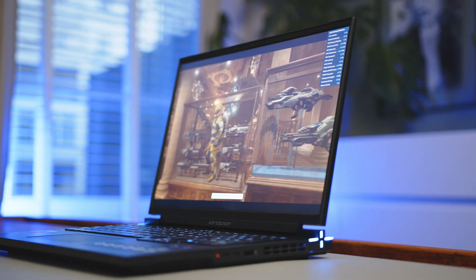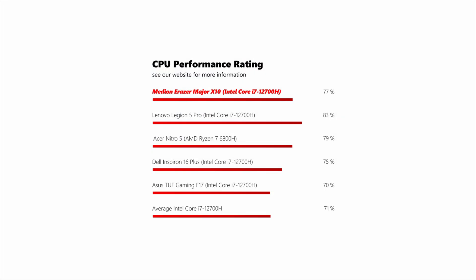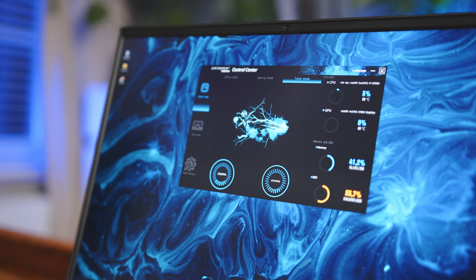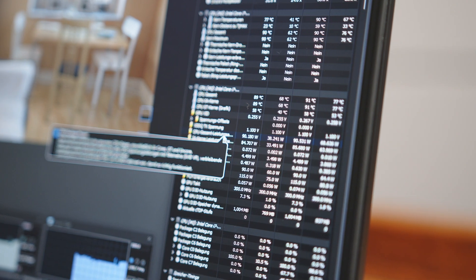Let's talk performance. Before we start with the new GPU, let's quickly have a look at the CPU. The Medion can hold its own and delivers performance numbers that are on par with the average results from the same chip in our database. While the Legion 5 Pro is still king with its high power levels for the i7, the rest of the competition is usually a few percentage points behind the all-Intel laptop. In the Erazer's control software, you have three different performance profiles that are very well-tuned in terms of performance differences and fan noise.